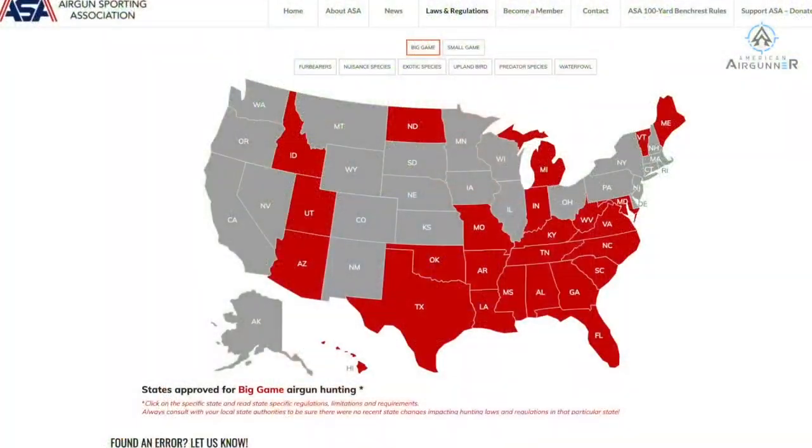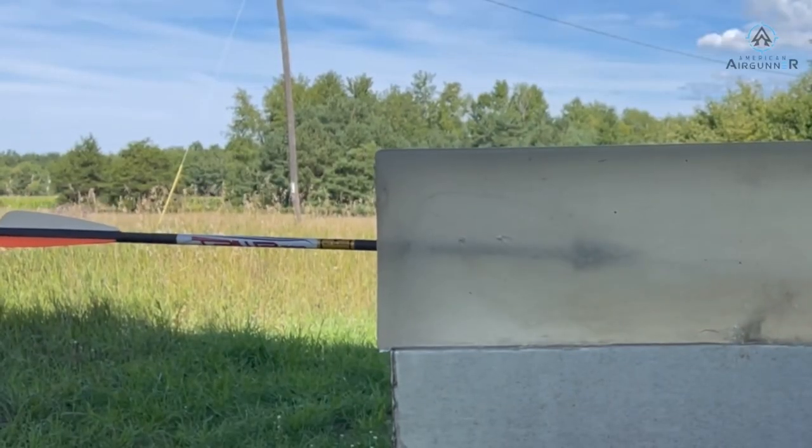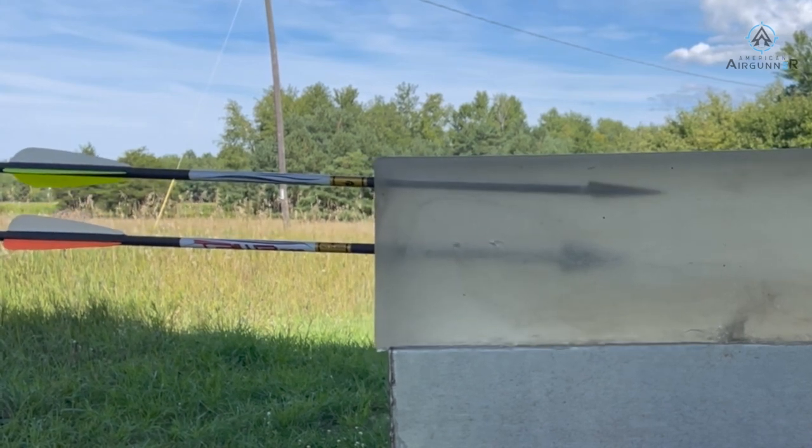If you've been following my channel, I've been doing a lot of hunting lately in the last year or two with aero-based technology, shooting them through air guns. This is being legalized in a lot of states. Here in Michigan we're still working through the legislative process, but some of the newest states coming on board with big game hunting like Indiana are now legal to hunt big game with. Today we're going to take a deep dive into the technology and considerations you should have when selecting your overall aero system.